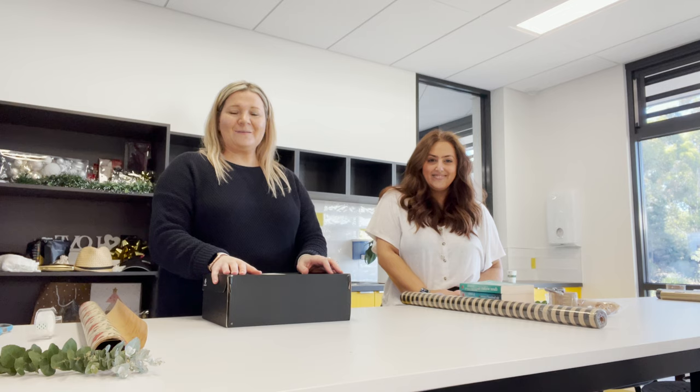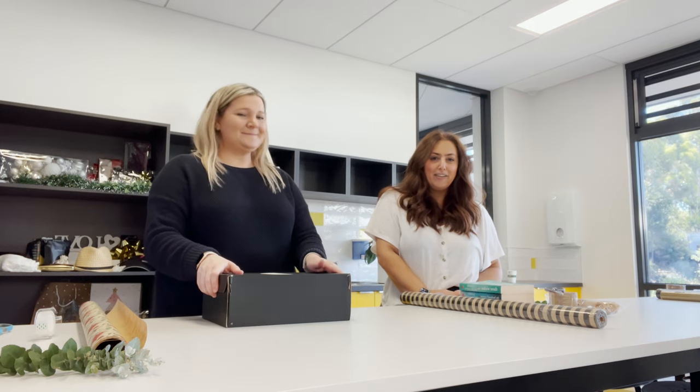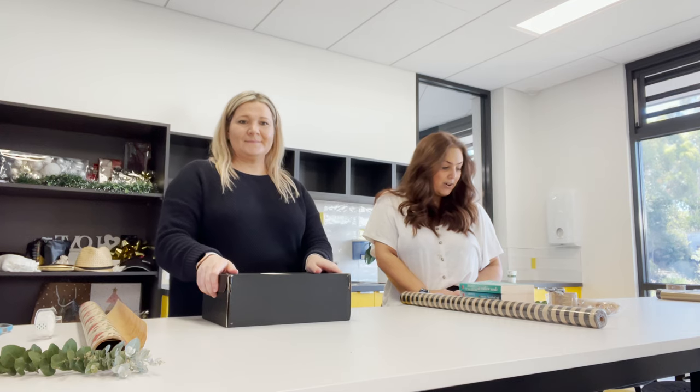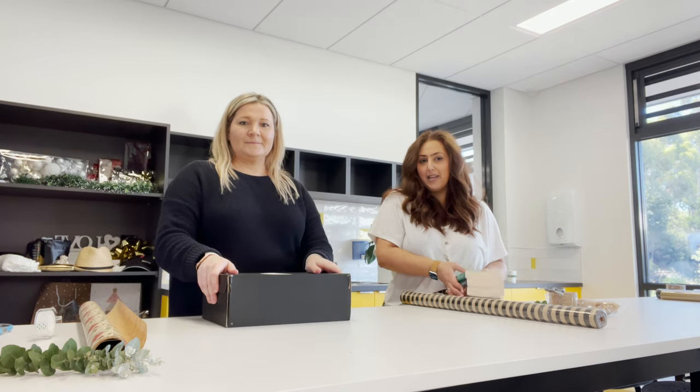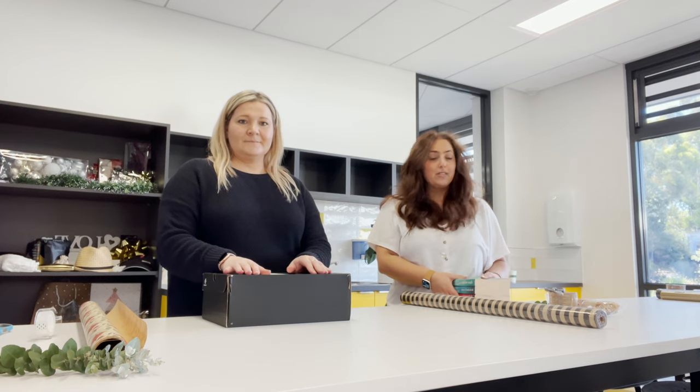Hi everyone, I'm Catrice, a Community Activation and Learning Officer with the City of Melton. And I'm Carly from the Currenjan Community Hub. Today we're going to run through some basic Christmas wrapping and show you how to wrap a bunch of different shaped and sized presents.